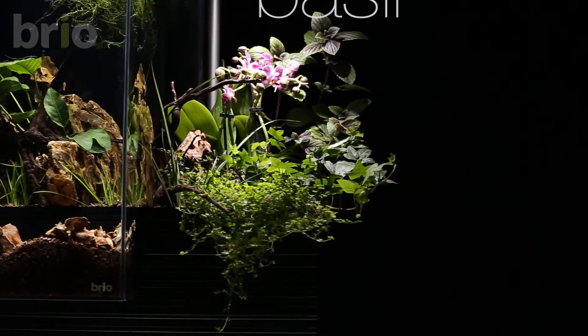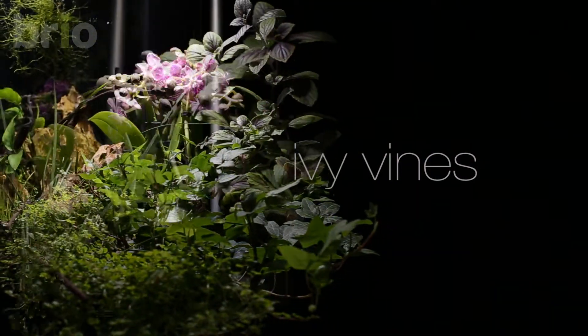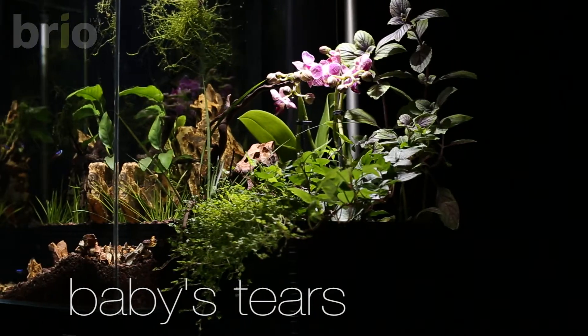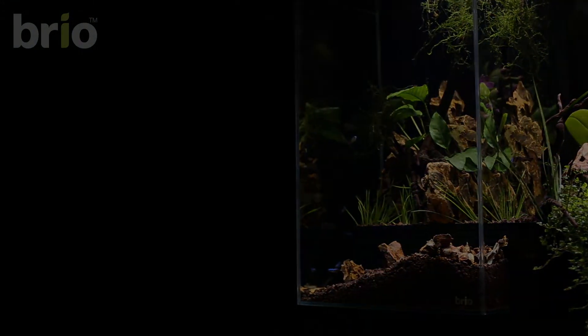Here are some of the other plants used in this layout. Basil at the rear, as they will grow tall. Ivy vines in the middle. And in the forefront, baby tears, which will make a nice, lush green carpet.